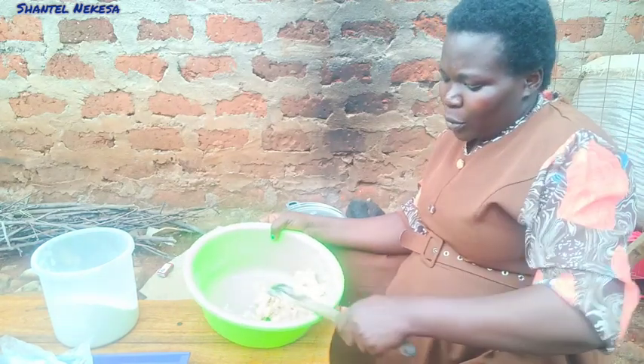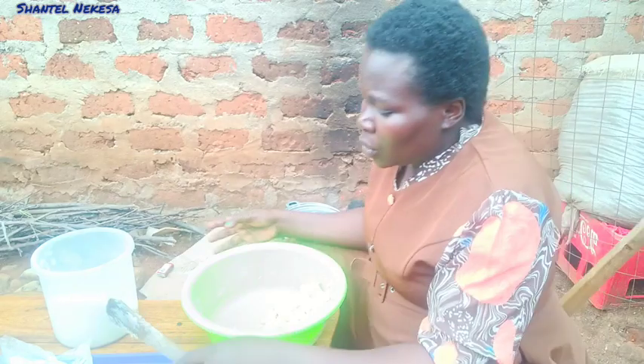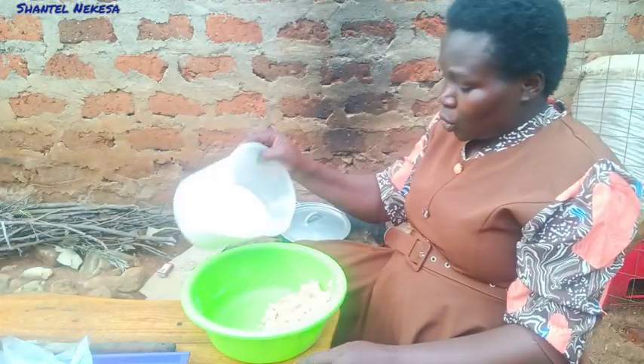We will add maize flour into our bananas until the mixture is very hard. At this point I'm going to use my hands to mix.